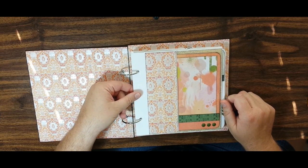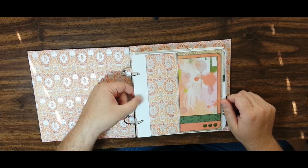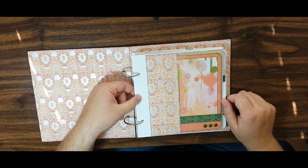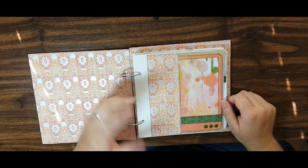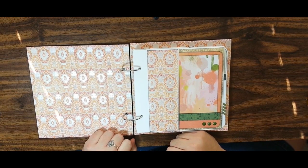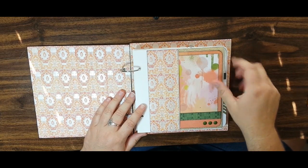I took my base page and reinforced my spine with a 1-inch reinforcement piece — there are 3 or 4 layers of cardstock here holding the binding together. Enough about the basic construction though — you guys want to see the pretty paper and the pages, so let's go ahead and get started.